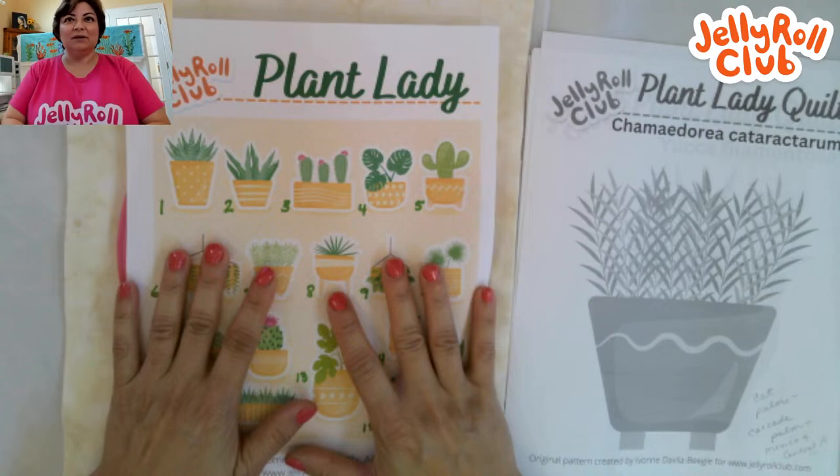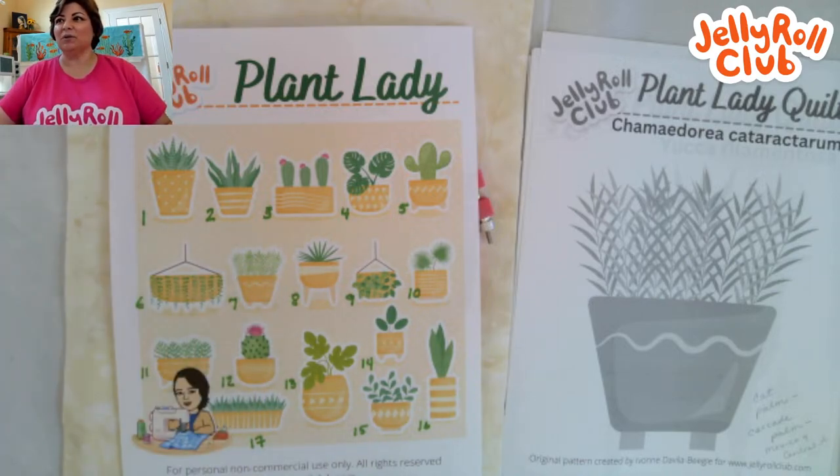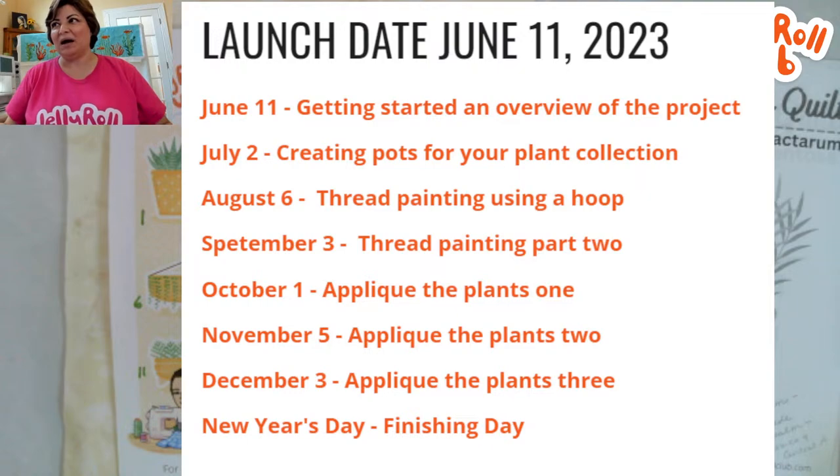In this series we are working on the Plant Lady Project. You should have downloaded the main handout from the first month. There have been three months so far. Our launch date was June 11th, when I did a complete overview of the project. July 2nd was the last time we worked on this, and I showed you how to create the pots. Now we're going to work on the next skill needed to finish this art quilt top: thread painting.